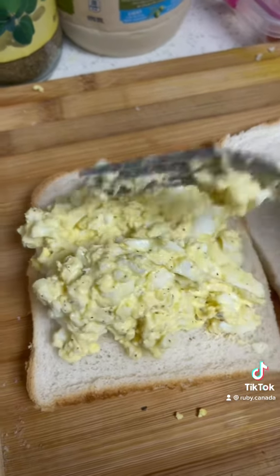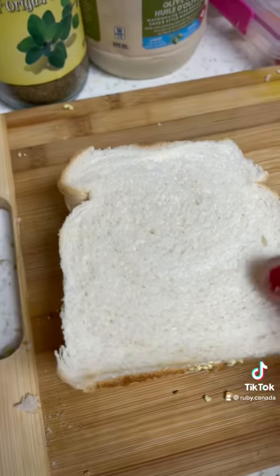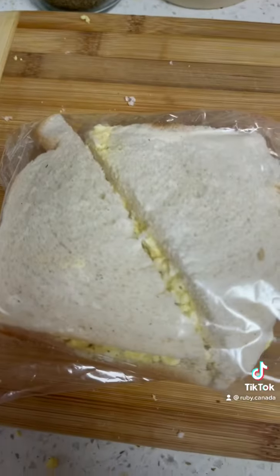Mash the eggs with mayonnaise, salt, pepper, and oregano. Add it to the sandwich and cut it up.